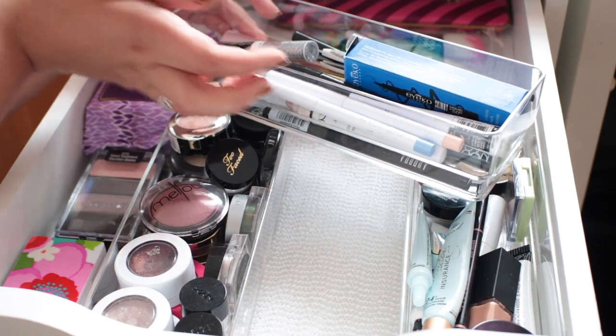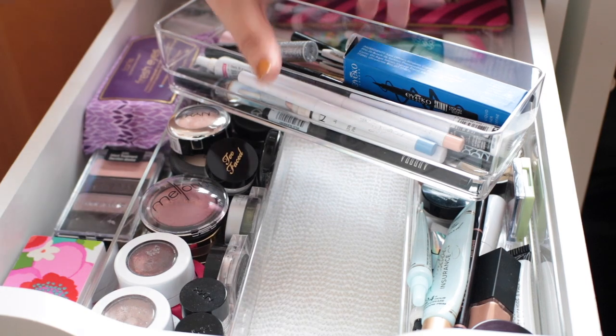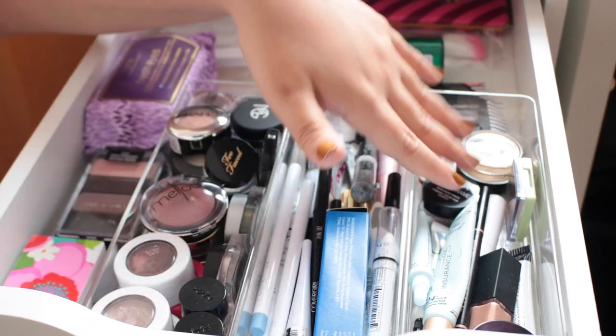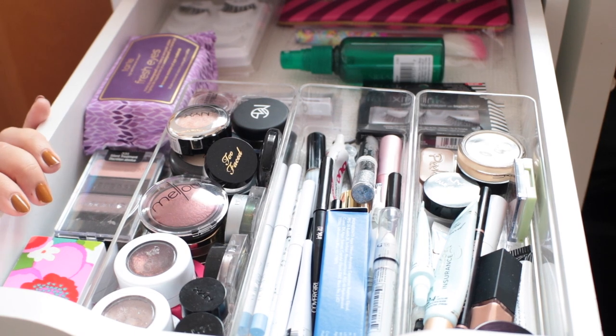They are super nicely made — definitely hard plastic or more of an acrylic — and I really like how these store smaller products, especially like pencils, mascaras, and things like that.